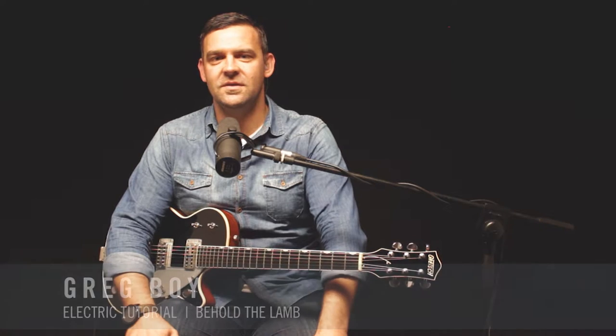Today we're going to be looking at the electric guitar parts on the song 'Behold the Lamb' from the Behold album. This song is in the key of G and the tempo is 69 BPM.